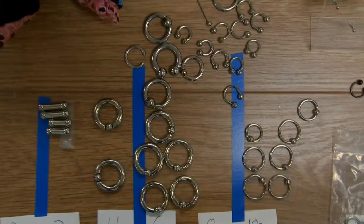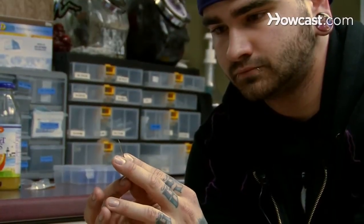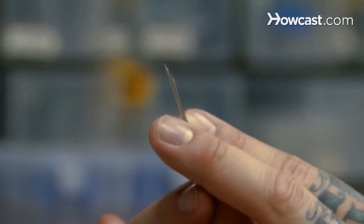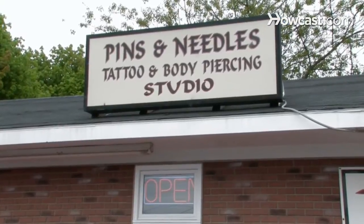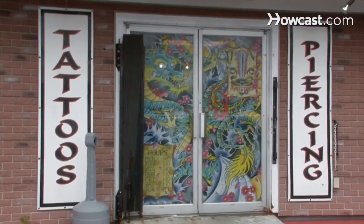My name is Dana Dunn. I've been in the piercing business for going on six years now. I do typically about three thousand to four thousand a year. I work at Pins and Needles Tattoo. We have a website, pinsandneedlesportland.com. Piercing is my life and I'm going to talk to you about body piercing.